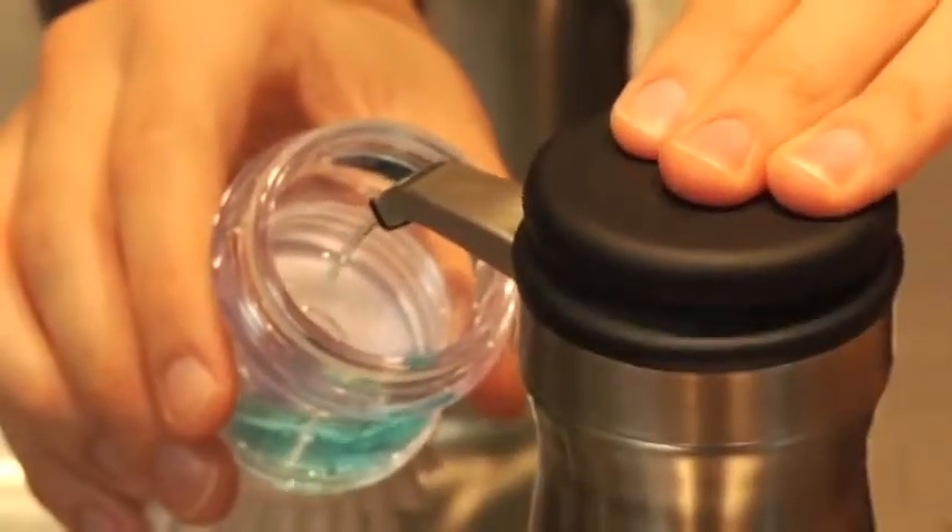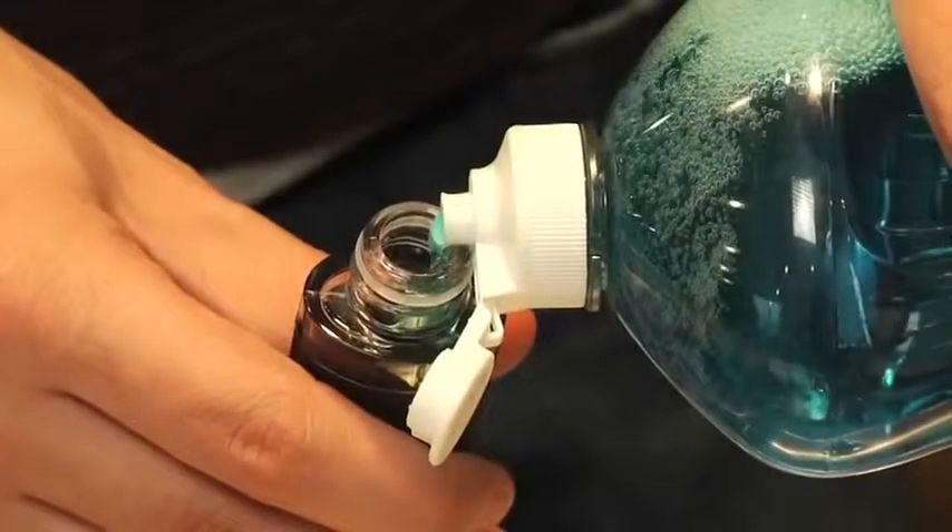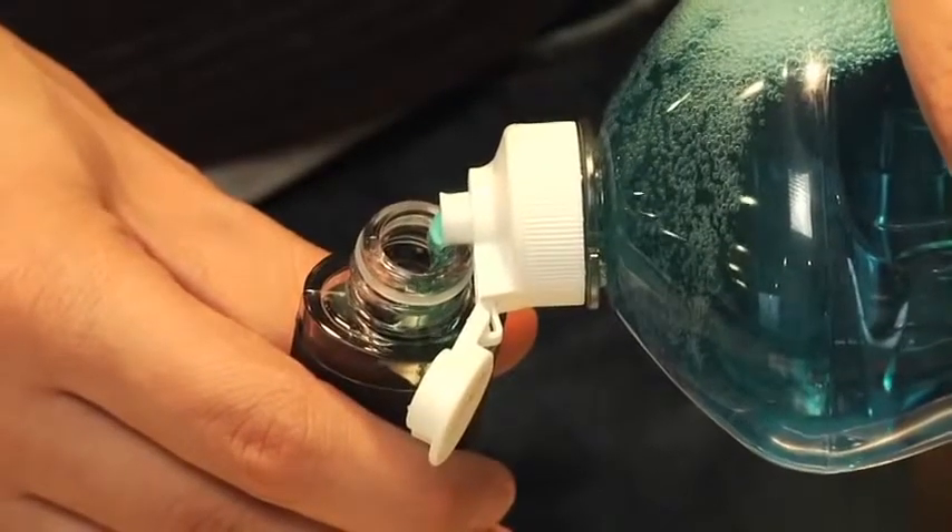To make it easy to fill, our brushes have a generous opening. The openings are wide enough to fill soap directly from the bottle without drips and spills.